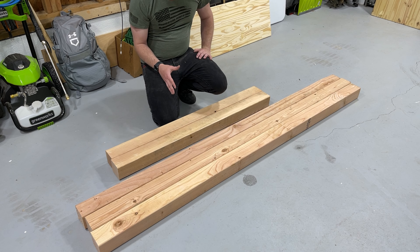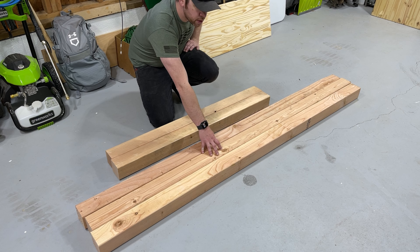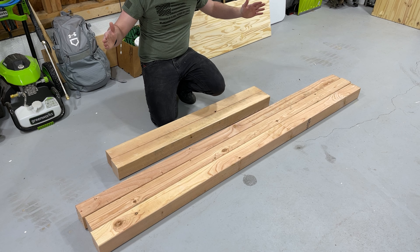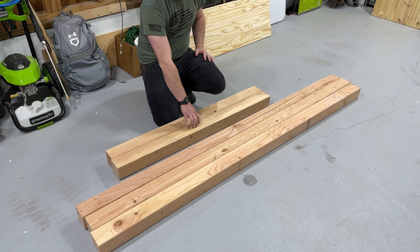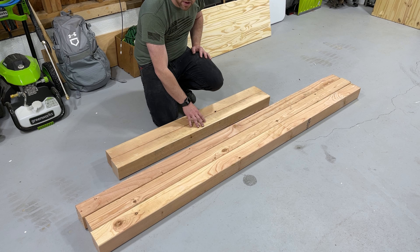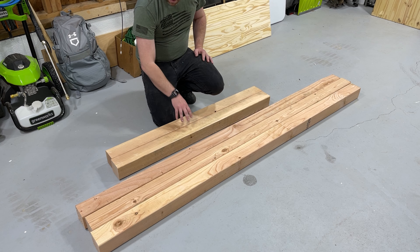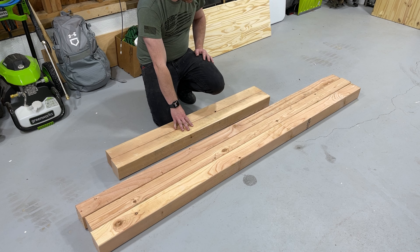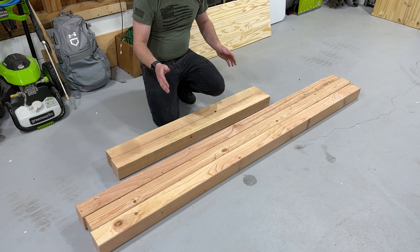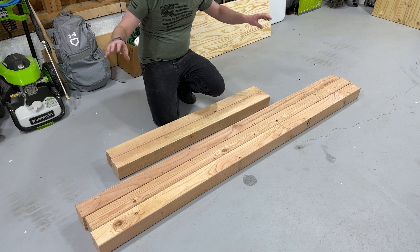We've got all our pieces cut out for the main frame. We've got two for the horizontal pieces that are going to be the supports, one that's going to go on the top sticking out six inches on each side, and the two four-foot pieces for the legs. Now we'll get into how to reinforce these as well. The first thing we want to do is put together the vertical supports on the sides and attach the top cross beam.